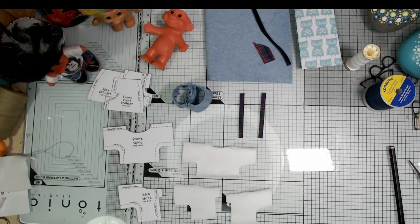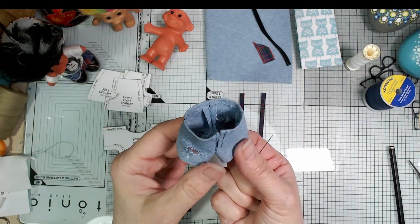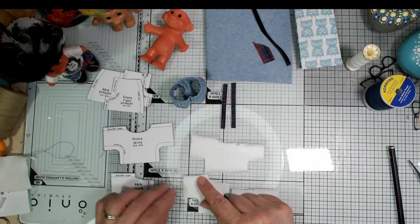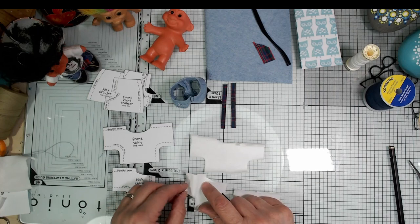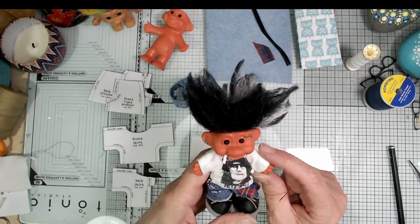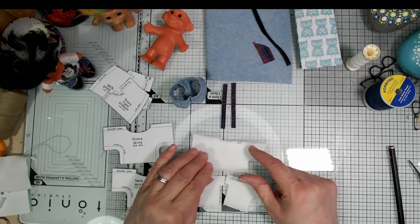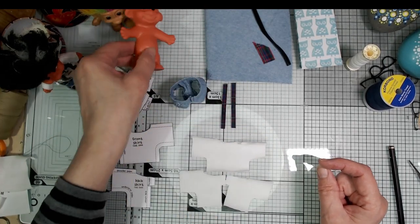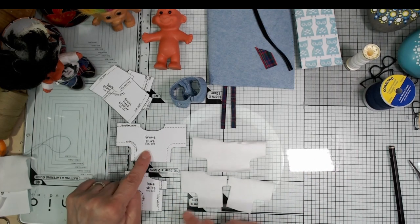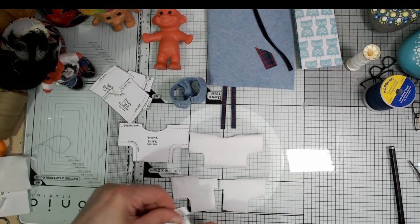I've got my little trousers done — I've turned over a hem at the top and glued it down with fabric glue, which seems to be working really well. I've got my two little braces ready to go. Now I'm just going to do a plain white t-shirt underneath — I've decided to leave the sleeves and see if I can roll them back. I want it to look more like a vest or t-shirt with the sleeves rolled right up.